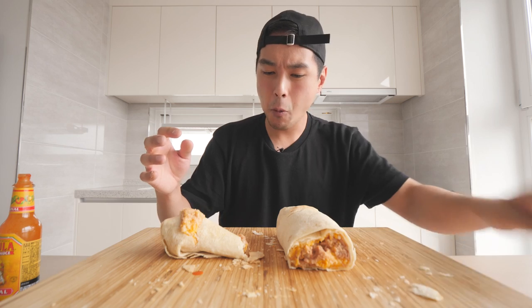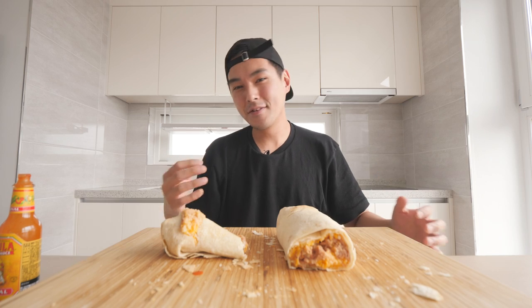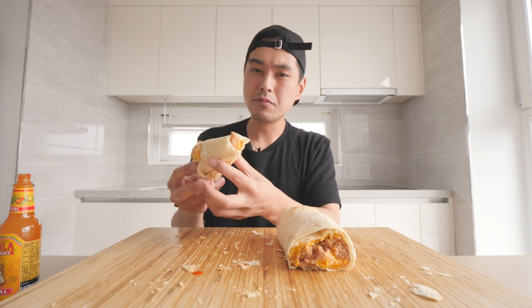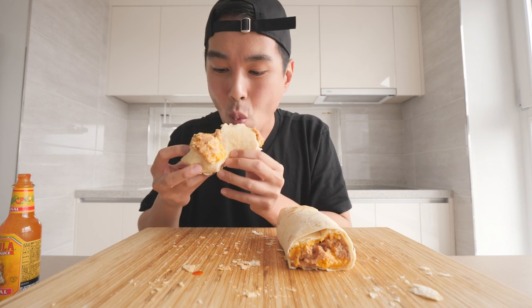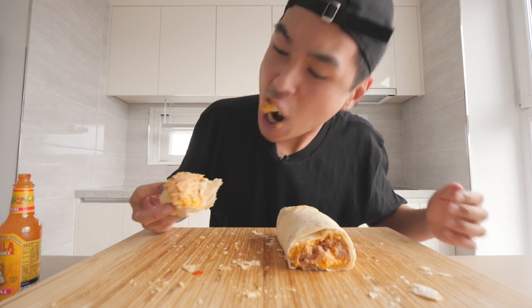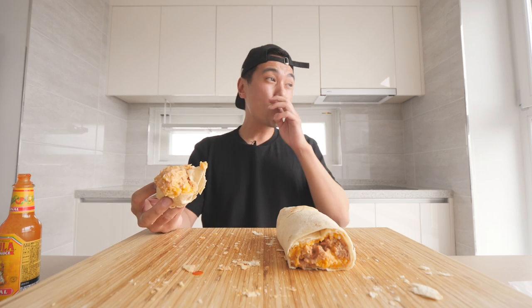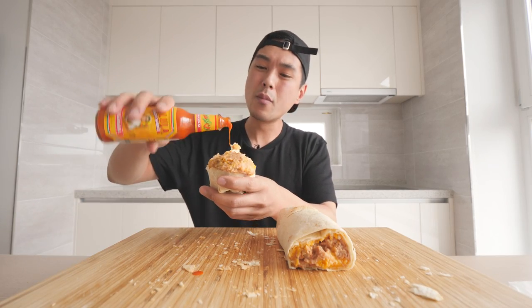The tortilla is somewhere in between — it's got different dimensions. It's not completely soft, it's not completely crispy. It has some softer parts and some crispier parts. It's hot. This thing really be eating, man. I don't know how my stomach's gonna feel tomorrow.